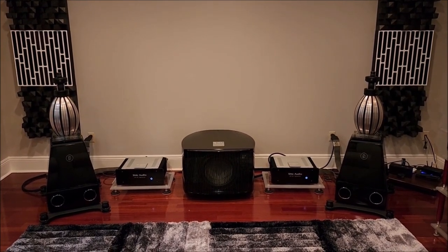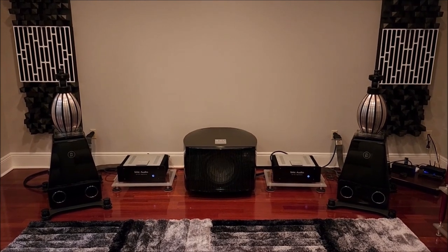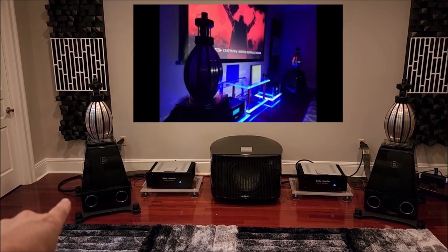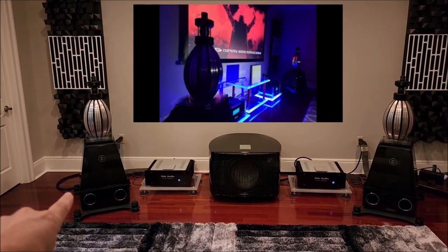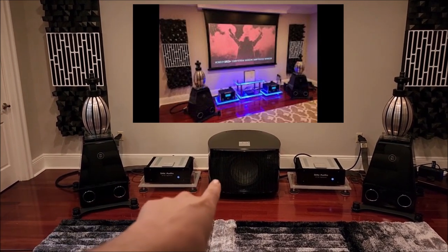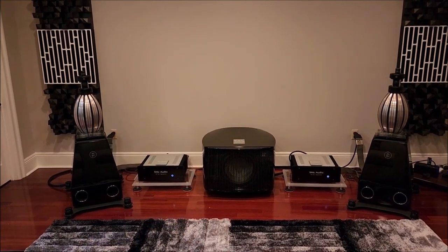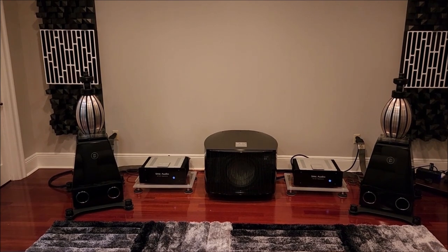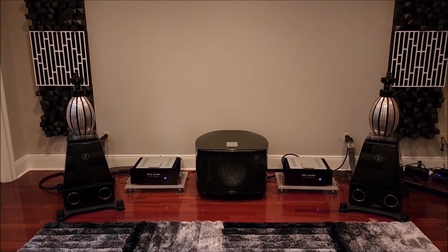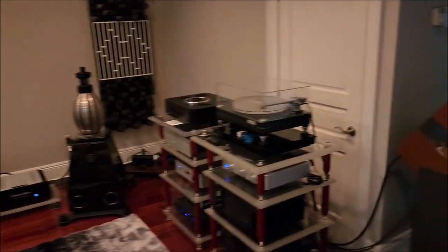Many long-time subscribers will recognize this room. It's my friend Doug's room in New Orleans, where we did the install of his MBL 101 E's — a very fun two-day video series. We came back for the REL 25 installation, and that was a fun video series too. For those that are new or have been following along, let's talk about some of the changes he's had.